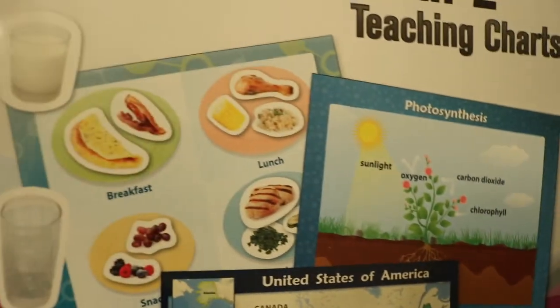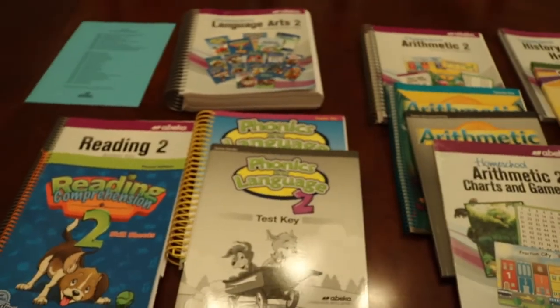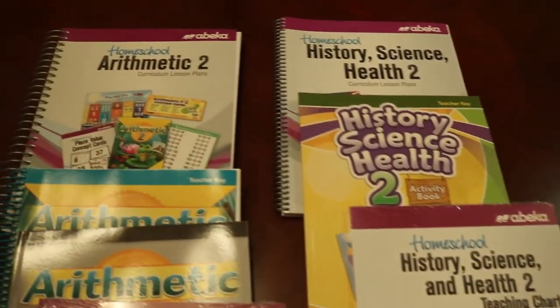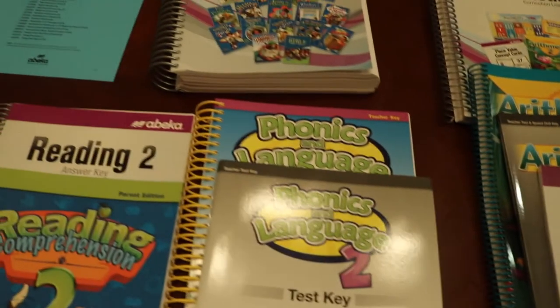These subjects also come with resources to use in the lesson as well as several teaching charts. This is everything that comes in the parent kit — it looks like a lot, but most of it will just sit on the shelf until you need it. You're going to probably use the curriculum guides to get through the lessons each day.